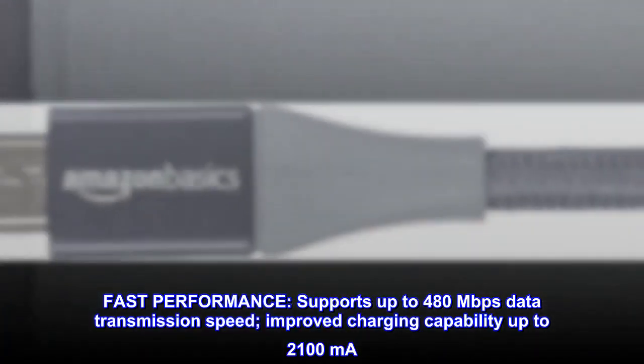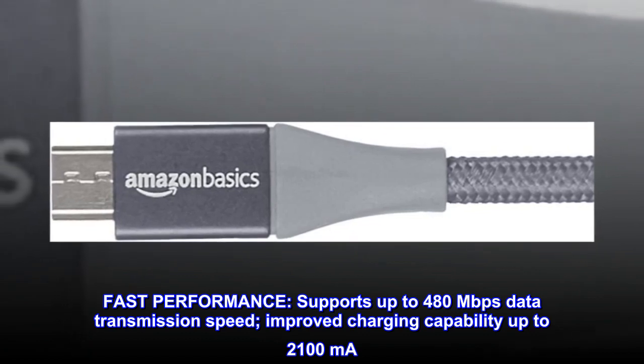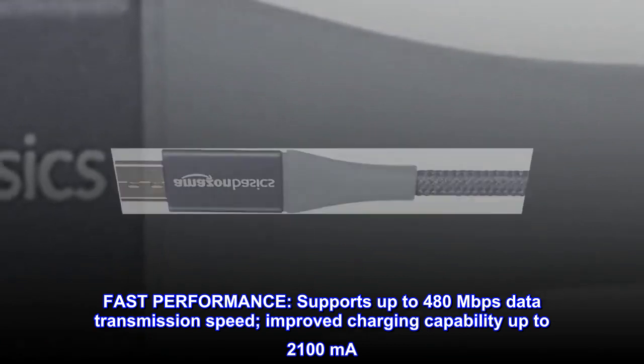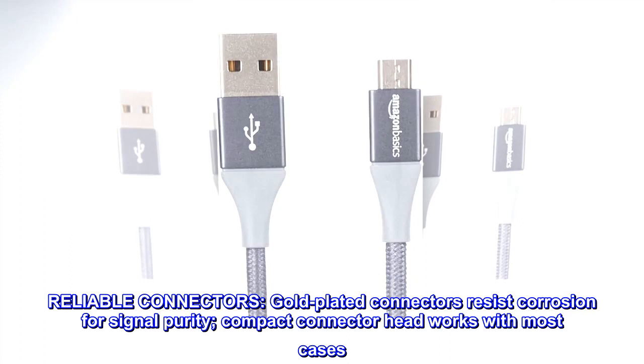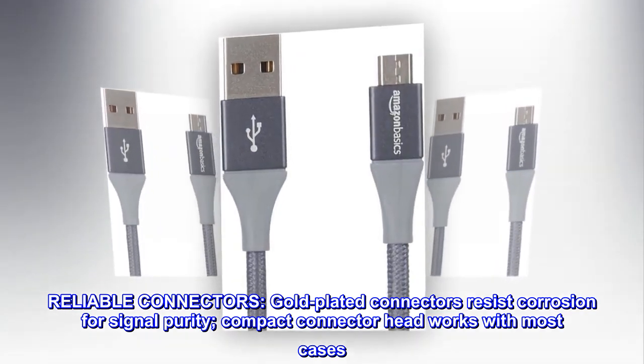Fast performance: supports up to 480 megabits per second data transmission speed and improved charging capability up to 2,100 milliampere. Reliable connectors: gold-plated connectors resist corrosion for signal purity, and the compact connector head works with most cases.